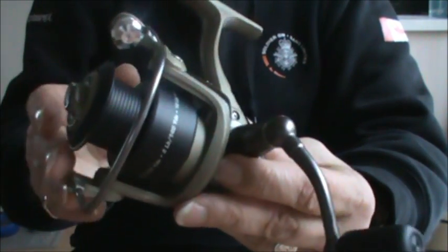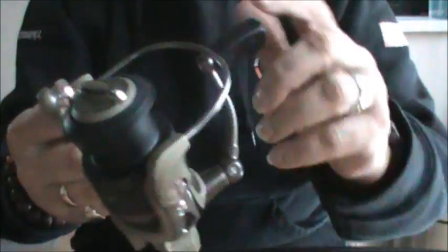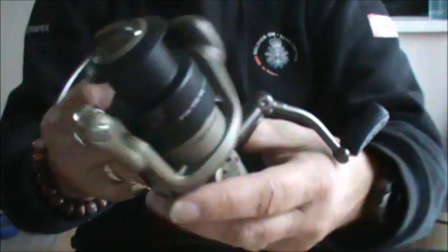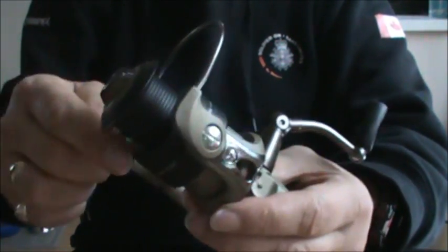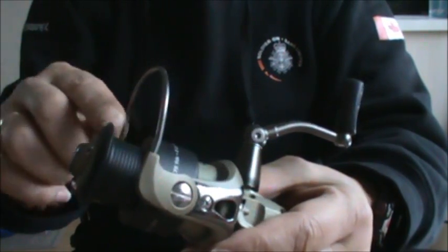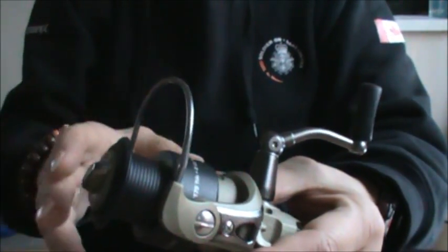A spinning reel gets its name because of the rotating bail arms and bail wire that goes around the spool. You'll notice the spool itself doesn't spin, but it does pop up and down, and that is to allow the line to be rewound on the spool evenly — so it spools from top to bottom, bottom to top, so it doesn't bunch up.